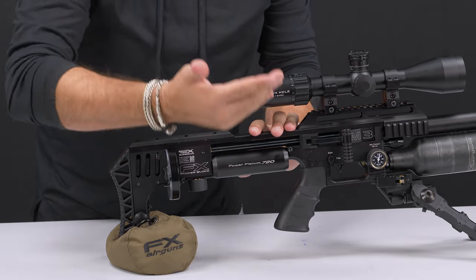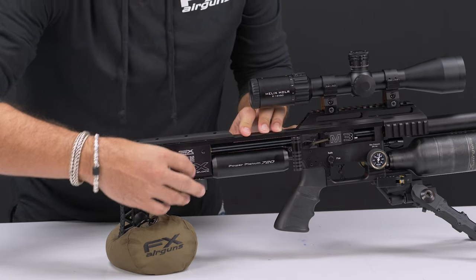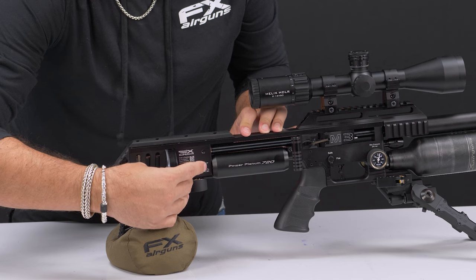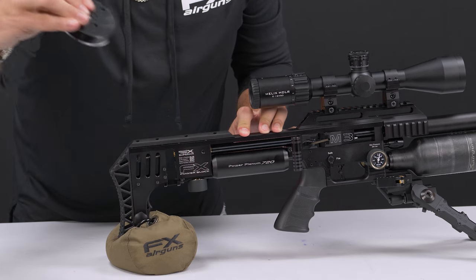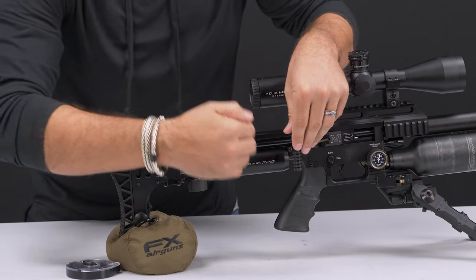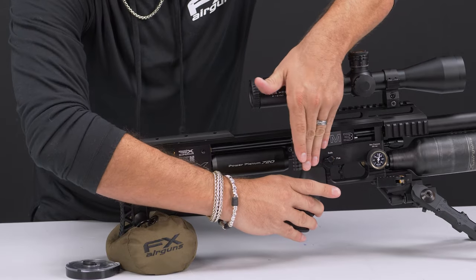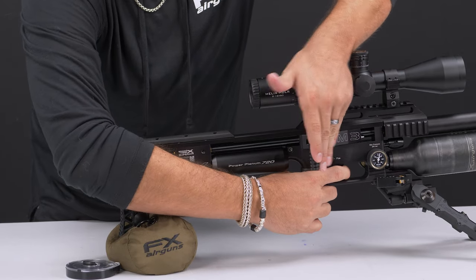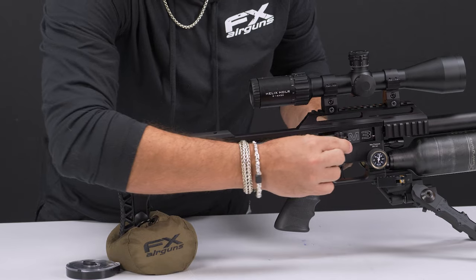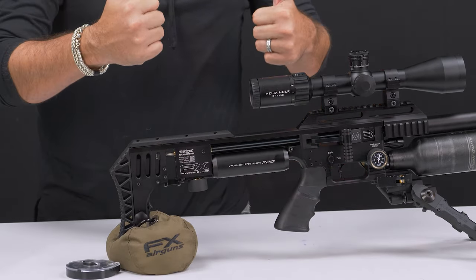To remove the mag, you're doing the opposite. Open the cocking lever — there's a little toggle switch here. Push that down and pull out the magazine. At this point I've started to cock the rifle, so to de-cock it, I'm going to put it on fire, put my hand on the cocking lever, and pull the trigger. That moves the cocking lever forward all the way, and now I'm safely de-cocked. Put it on safety and you're good.